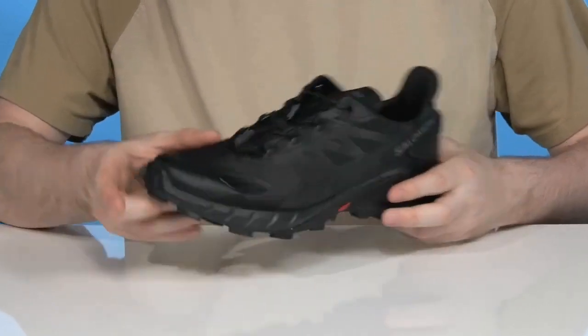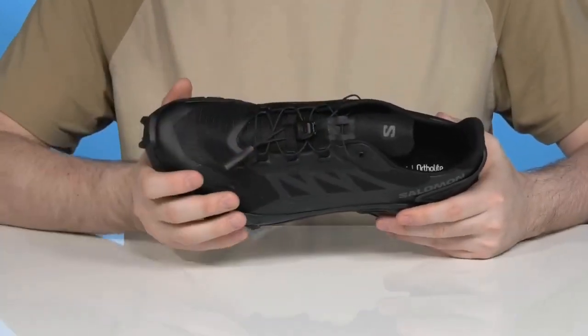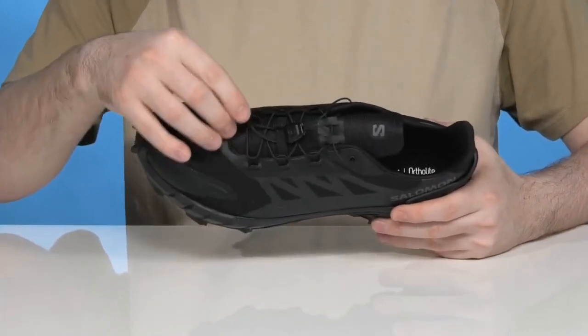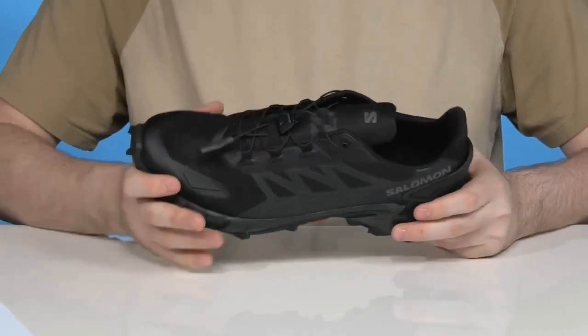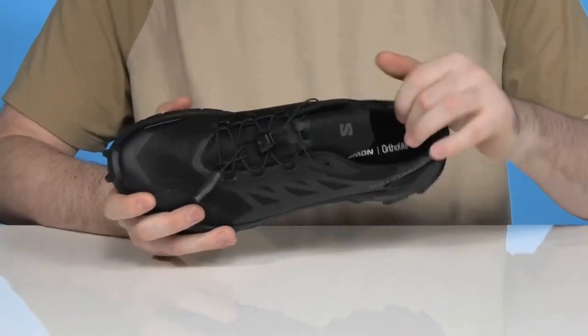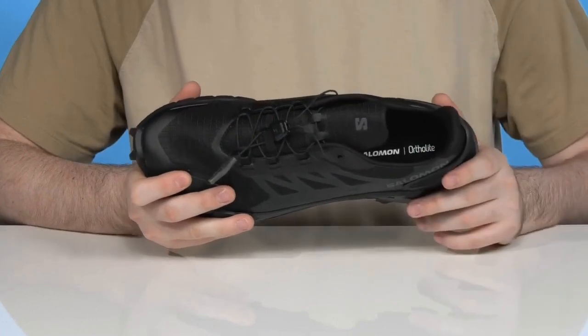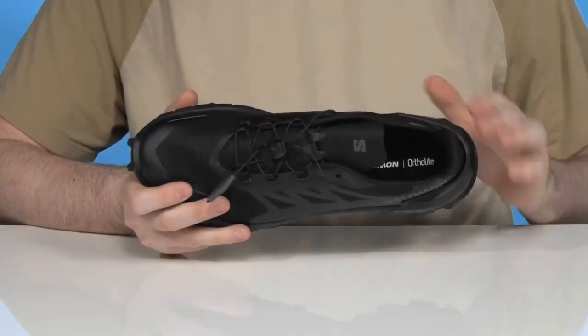The elastic bands are part of the quick lace system — that minimalistic design is super strong with an adjustable toggle, delivering an excellent lockdown fit. It also has an elastic band to keep those laces from flying everywhere. The inner lining is a soft, breathable textile that stays extremely comfortable, especially in the heel, adding excellent support.